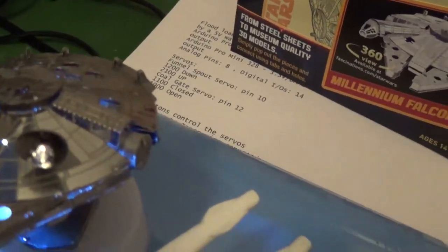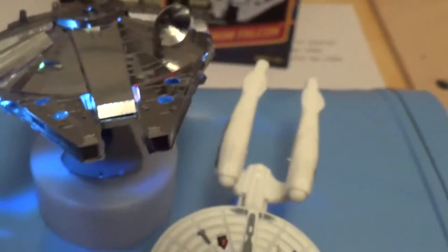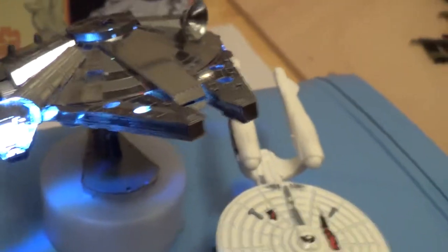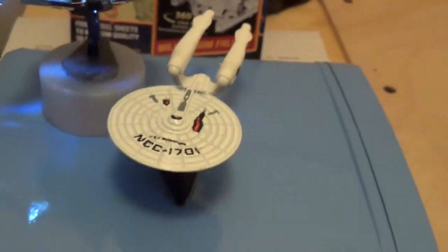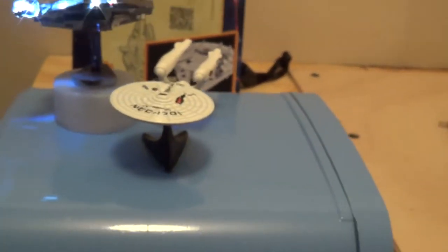Got a little red flasher in the back, got one in there, one in the cockpit. Got it sitting next to a Star Trek ship.